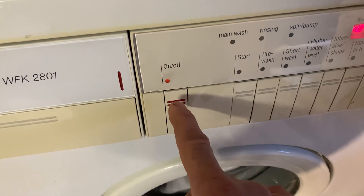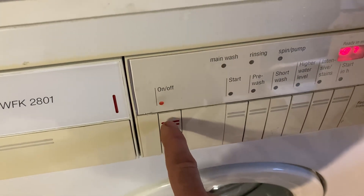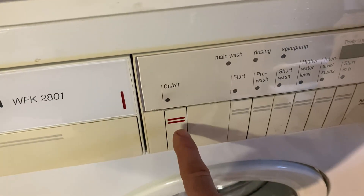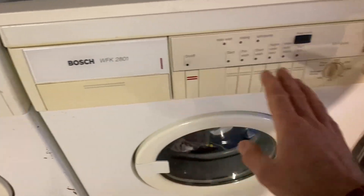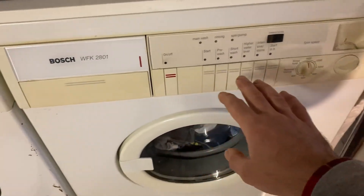It's arcing and sparking in there. Hey there, it's Boot Zone here. This is the Bosch WFK 2801 - I just turned it on and it just did a really weird glitch.